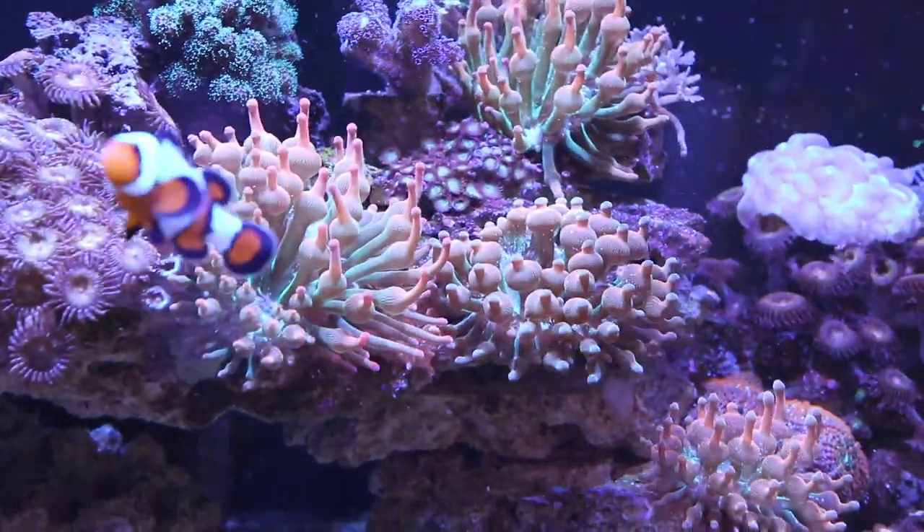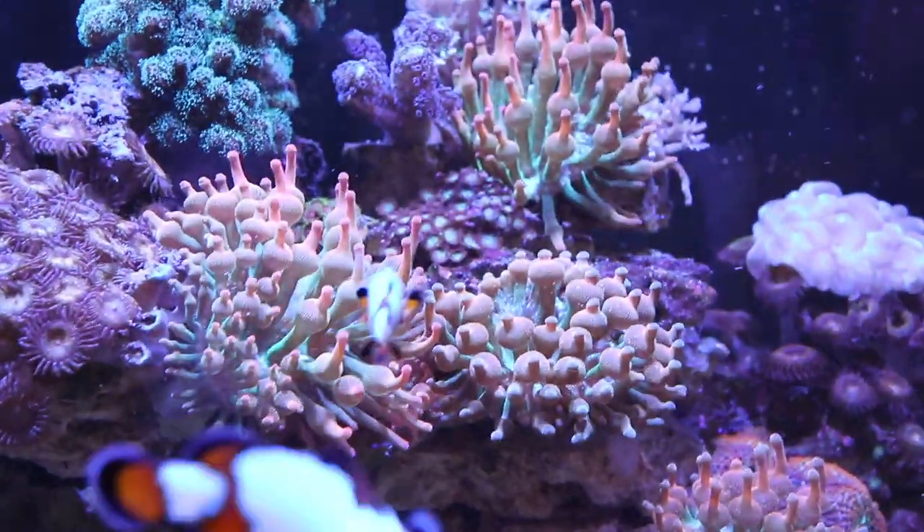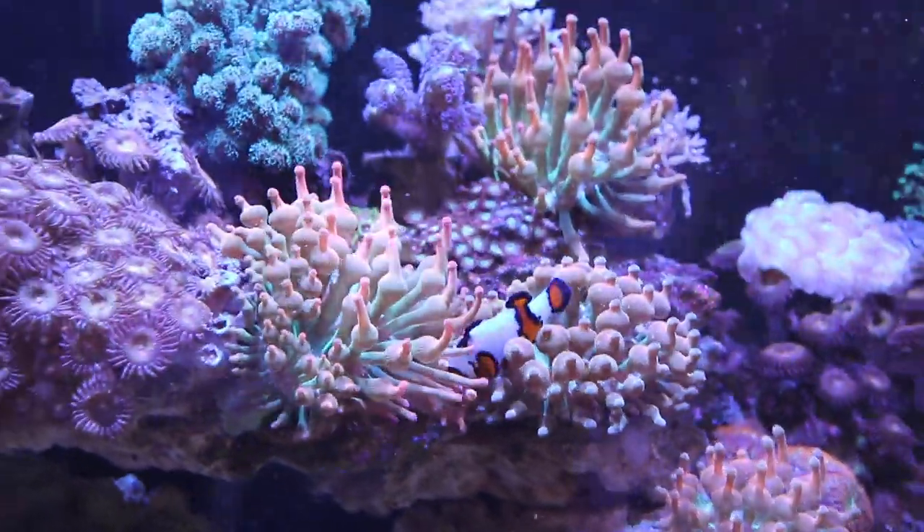Had some splits. So if you look at the center, you see two, but if you look closely, right in the center, there's a little baby one right there. All of the clowns are loving it.